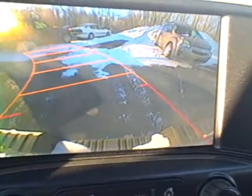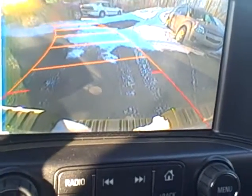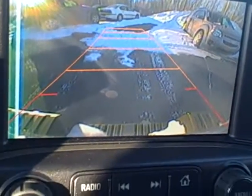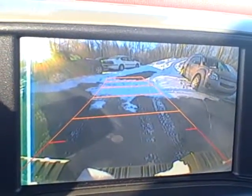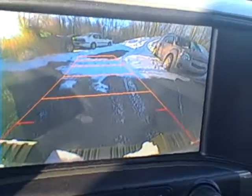You can see how the grid changes so you know exactly where your Silverado is going. And also if you're backing up and somebody walks behind you, it'll recognize that as long as they're crossing that grid right there where you're going — it'll recognize that and it will beep at you to warn that something is behind you. It's called a cross traffic alert. Thank you.